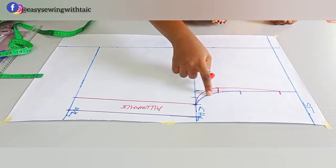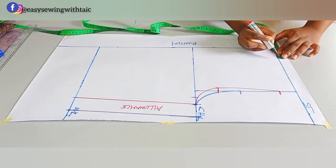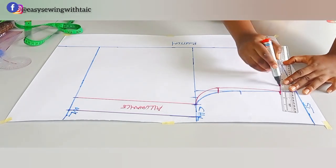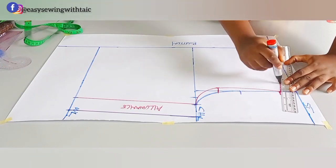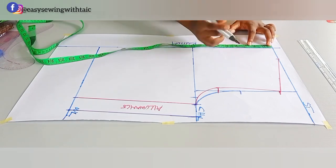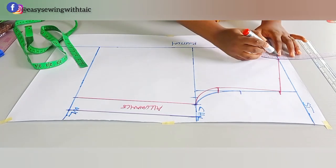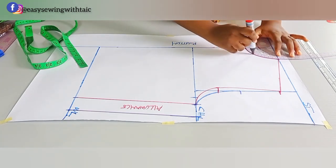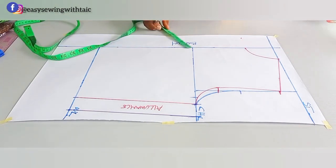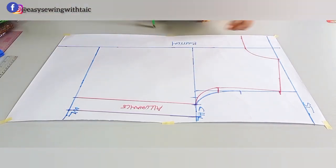For the neck width, I'll use 2.5 inches — note this starts after the bottom placket. I'll connect it to the 1.5-inch shoulder slope. The neck depth for the front is 3 inches. I'll mark it then connect it from the bottom placket all the way to the shoulder, extending it to the bottom placket. Now we are done with the front pattern.